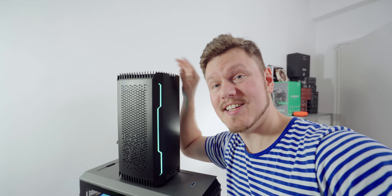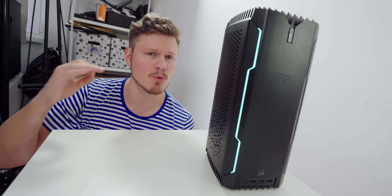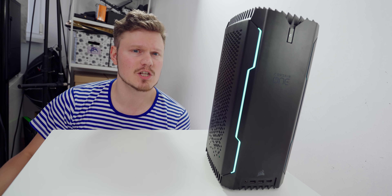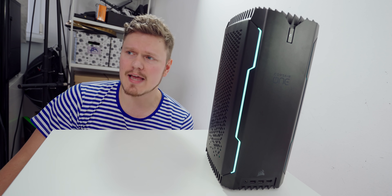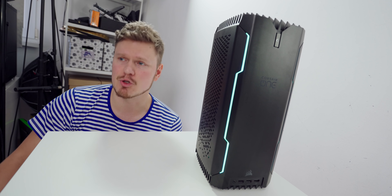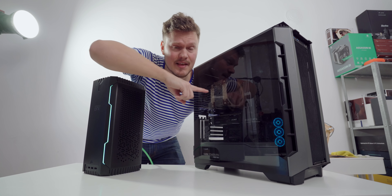Well hello, good people. Want to hear something crazy? This machine right here has the same specs as this guy. I never thought I would say it, but this is the only pre-built system that I've actually liked and used for the past six months — and then Corsair's like, 'Hey, we want it back.' So I'm really having a hard time dealing with that fact.